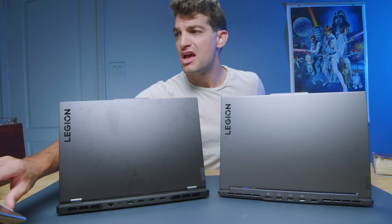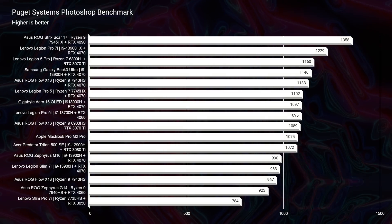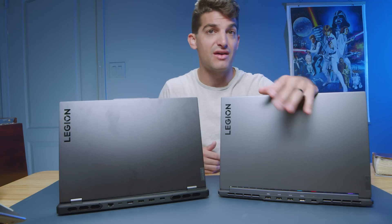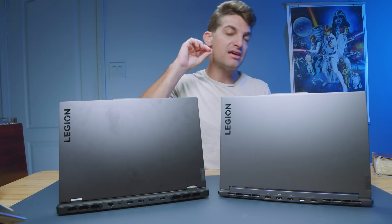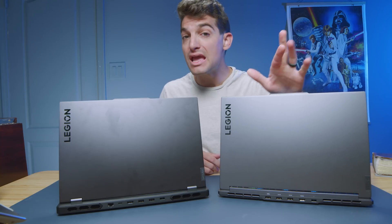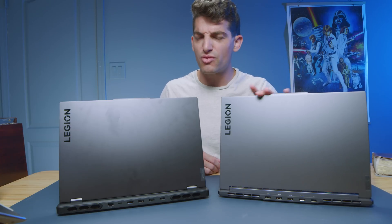Moving on to real-world benchmarks, in Photoshop the Pro 7i scored 1,229 and the Slim 7i scored 983. I ran these at stock configuration — the Pro 7i has 32GB of RAM and the Slim 7i has 16GB. If you upgraded that one swappable RAM stick from 8GB to 16GB, you'd have 24GB total (8GB soldered plus 16GB in the slot), and I'm guessing that could push the score up to around 1,075–1,100 range. So upgrading the RAM in the Slim 7i would be worth it for better Photoshop performance.